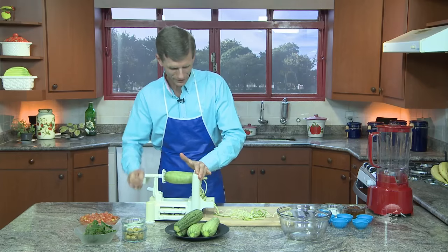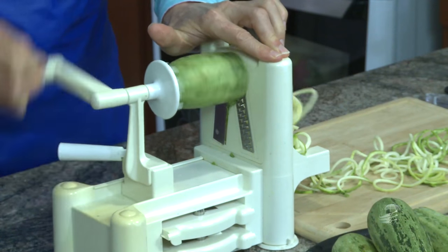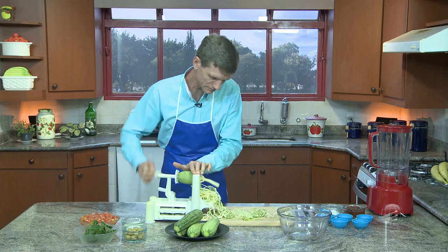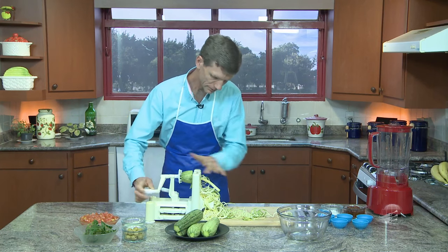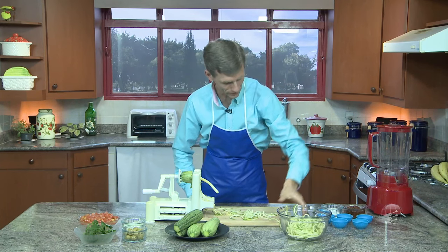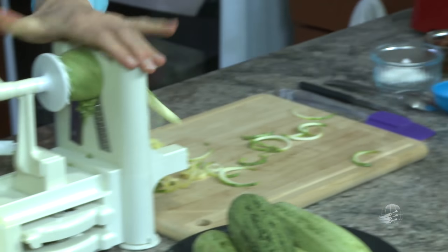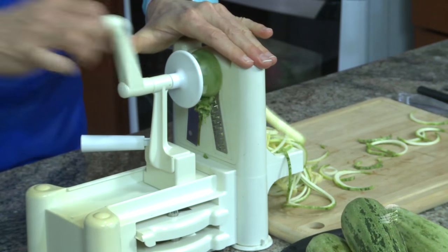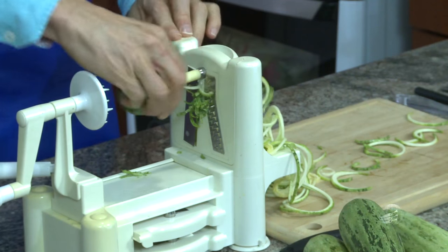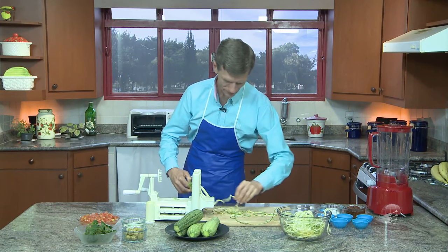Fresquinho, saindo do forno — entre aspas. Vamos fazer algumas abobrinhas para completar toda a macaronada. Olha só como se torna quilométrica. Se você começar a comer hoje, vai terminar de comer amanhã. Já está feita. Uma abobrinha já tem bastante macarrão, e a festa apenas começou.